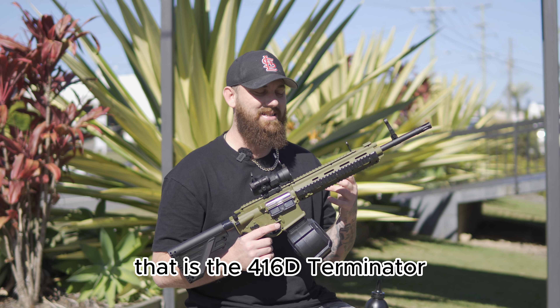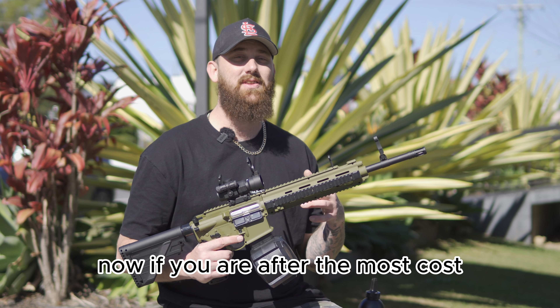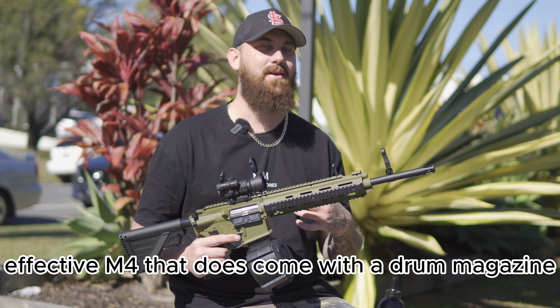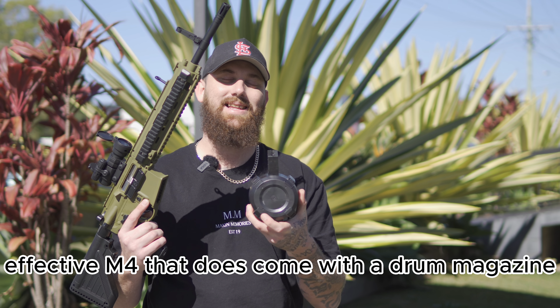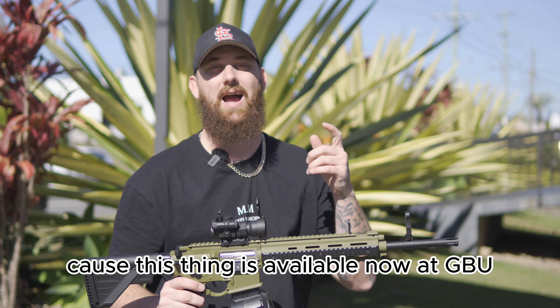All right, there you have it guys. That is the 416D Terminator. If you are after the most cost effective M4 that does come with a drum magazine that holds 500 gels, then look no further, because this thing is available now at GBU.